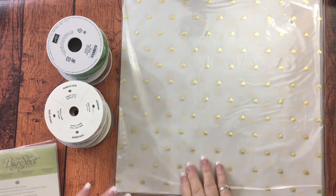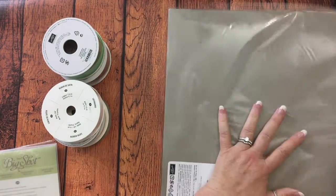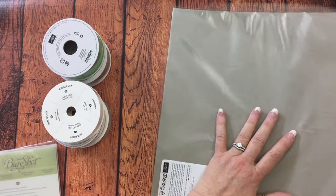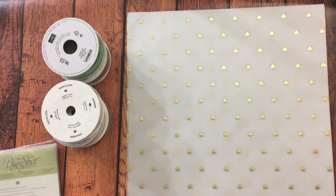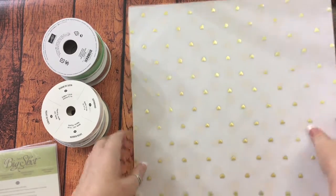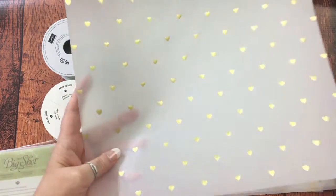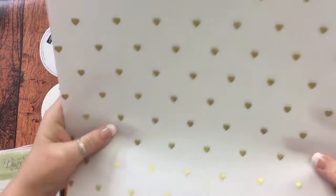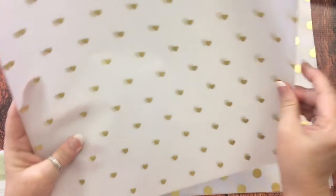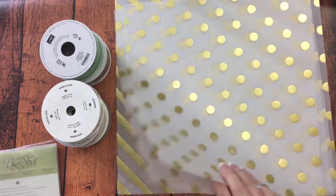That was on clearance, and look at this paper that was on clearance — I could not believe it. This is vellum. I don't know, for some reason I am really falling in love with gold lately. Look at these hearts — is that not beautiful? I got three pages of the hearts and they're vellum. Then I got three pages of these gold dots.